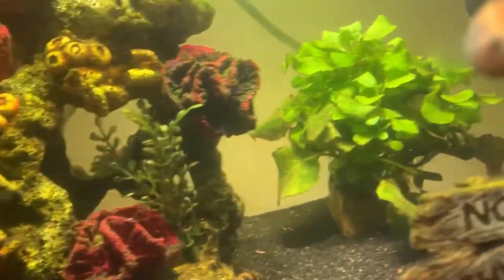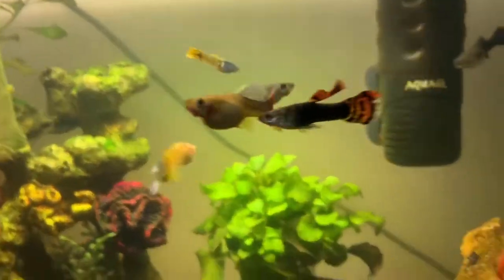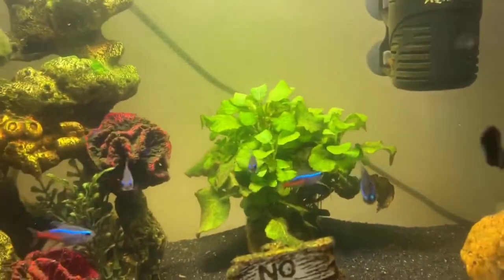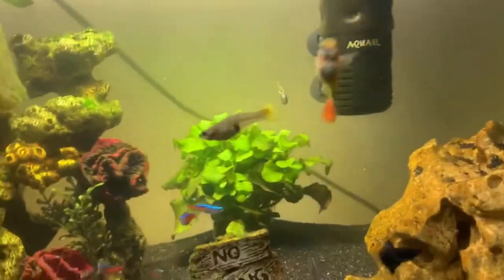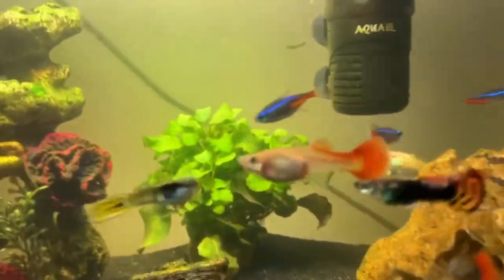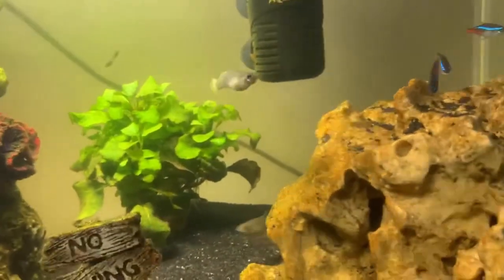Have some spaces for the females to hide when they've had enough from the males so they can get away and rest. Also, plants and ornaments are important because when your female guppies get pregnant and release the fries, the weird thing about guppies is that once the female gives birth, most likely she will go and eat them. If you have hiding spaces for the fries before you manage to spot them and move them, at least they'll have somewhere to hide from the adult guppies. You want some sort of breeding net or box — I have both, just in case.